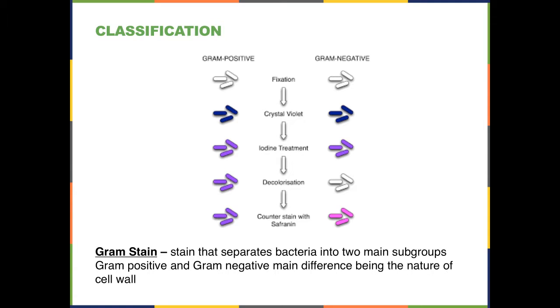The gram-positive cell wall group stains with the violet stain, then goes through a decolorization which removes the stain from the gram-negative group, but it stays with the gram-positive group. When the saffron stain is applied, the gram-negative organisms take up the red saffron, while the gram-positive organisms retain the blue-purple stain. That's what separates these two main groups of organisms.